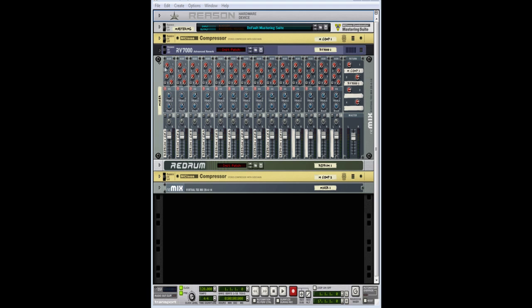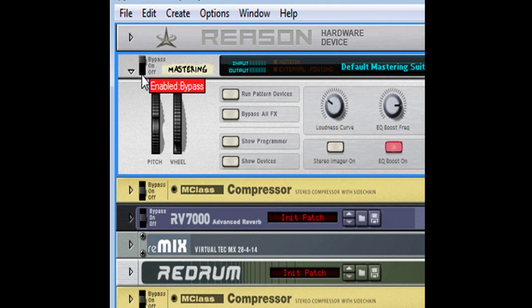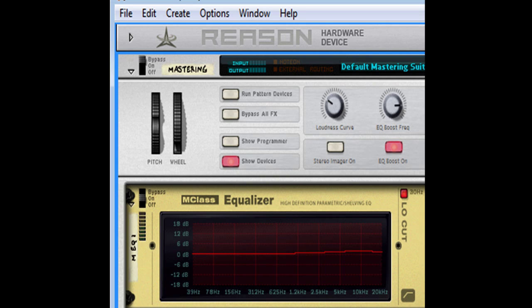For one, when you make your tracks, for the master suite you want to bypass that. The reason why is because there's a lot of compression — for mine I only have an EQ. I would suggest that you do the same: delete everything out of there except for EQ, because the stereo imaging and the compression just distorts the sound and makes everything sound muddy.